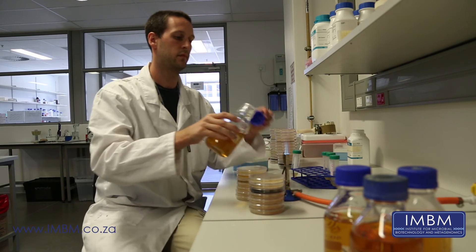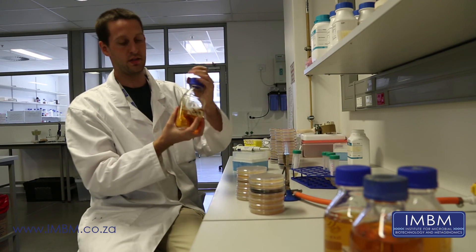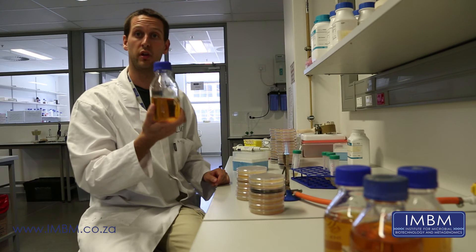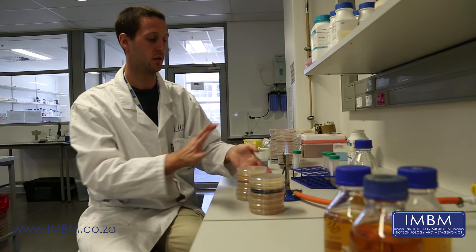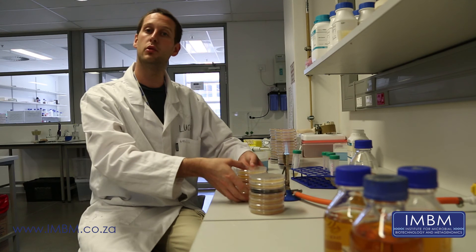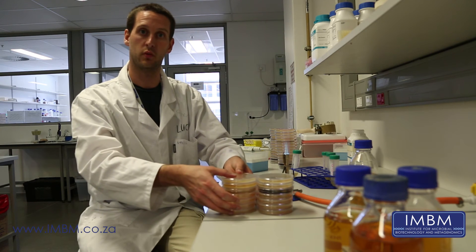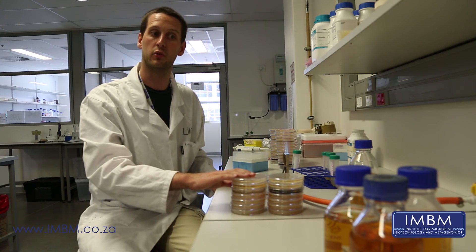Now your plates are done. Sterilize the lid again and close your bottle. This agar, because there's so much left, will have to be autoclaved to sterilize it again and then it can be disposed of. These plates can now be put at 30 degrees and incubated overnight, and tomorrow morning we will check to see whether we have any zones of clearing or not.